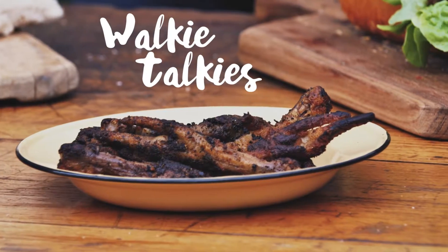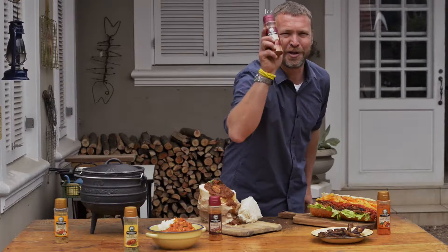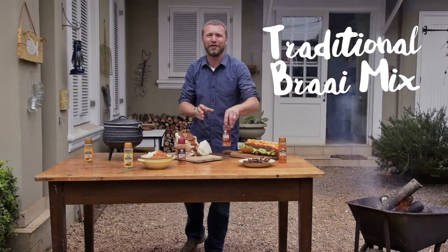Walkie talkies — a real braai delicacy. If you use the Traditional Braai Mix, you'll earn some serious street cred.